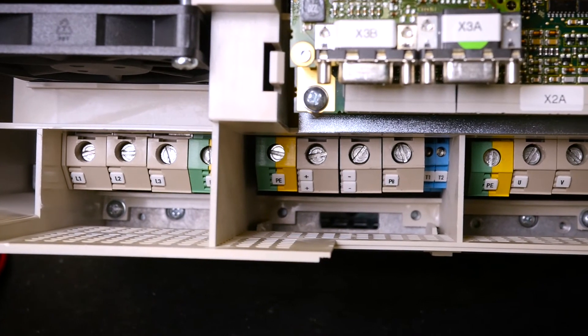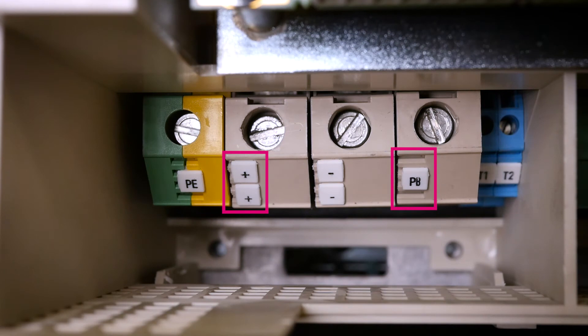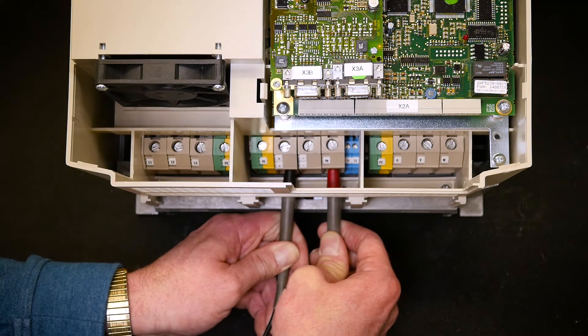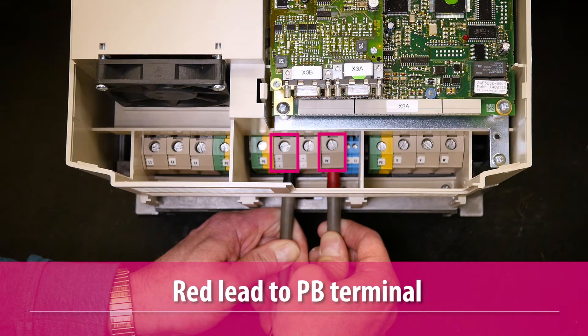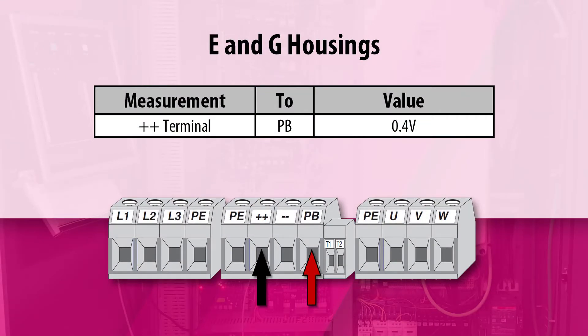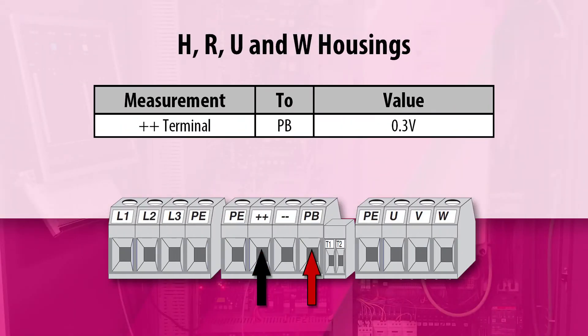The braking transistor is connected to the external braking resistor at the terminals labeled plus plus and PB. Measure the positive side of the braking transistor by putting the negative black lead of the meter on the positive plus plus DC bus terminals and the positive red lead of the meter on the PB terminal. The measured voltage drop should be approximately 0.4 volts for E and G housing drives, and 0.3 volts for H, R, U, and W housing drives.